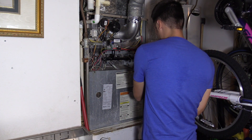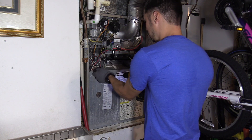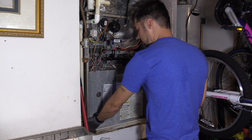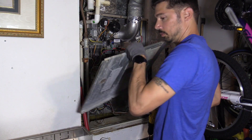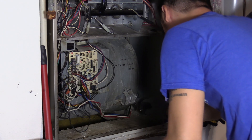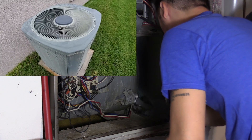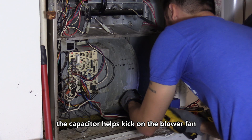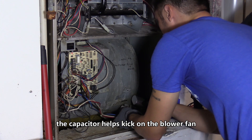We're gonna go ahead and open up the panel — sometimes there is a kill switch when you open up the panel that turns off the high voltage. I got some professional advice from an AC tech, and he said to check the outside fan. If the outside fan is working, then that capacitor most likely is good. Then check the AC handler — if it's not working, check the capacitor connected to the blower.